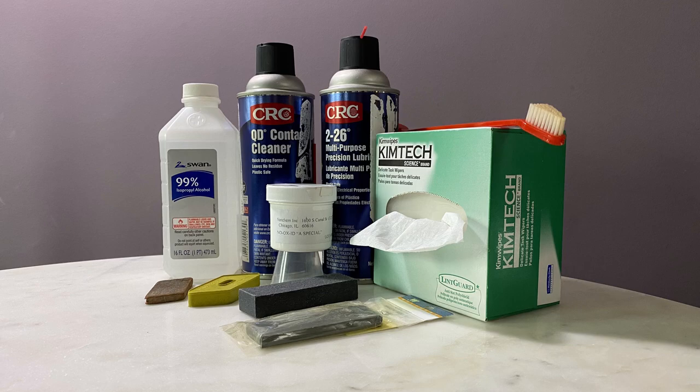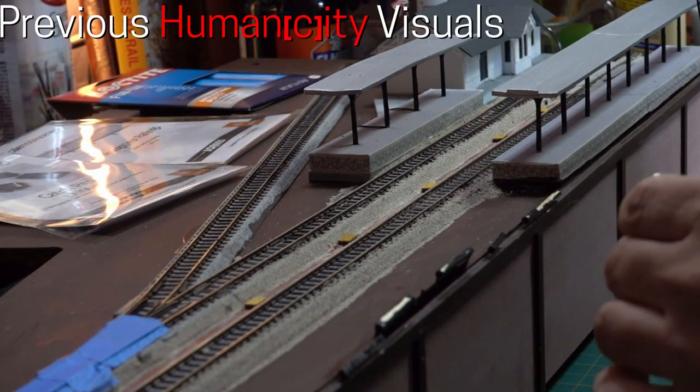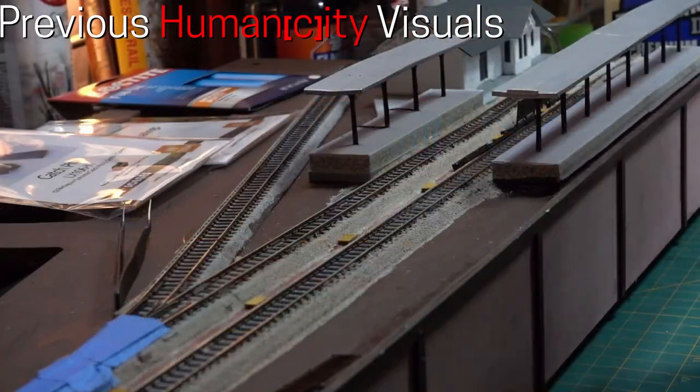What I would like you to take away from this video is that we need to start talking about track cleaning differently. It is not solely about cleaning the track — we should be discussing how to best prepare the track rails for ideal electrical conductivity and reducing oxidation.